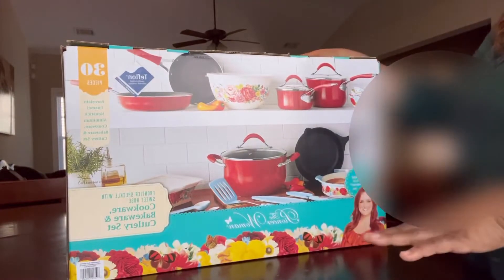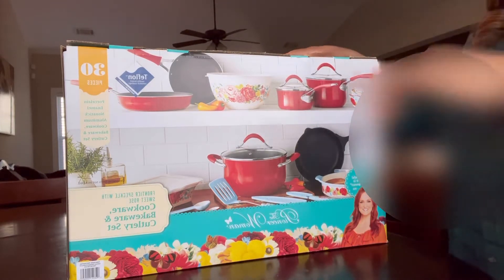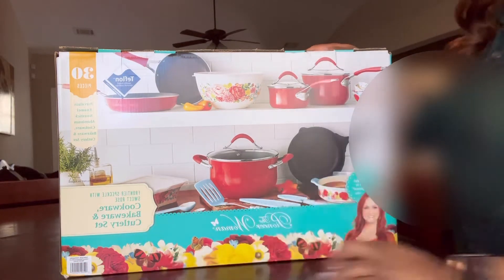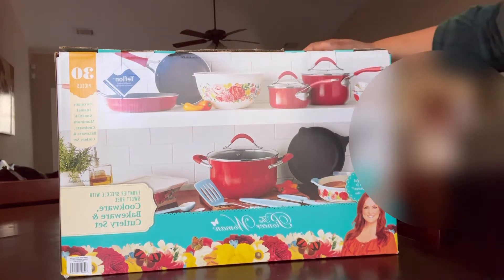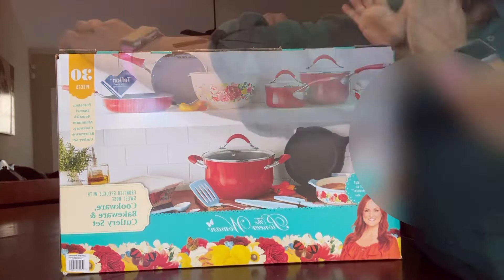I got it from Walmart. The original price was $80 and I got it for $50 — y'all already know I do not pay full price for anything. Once it went on sale for $50, I grabbed it. I've heard some people got it for $25, but I know the Walmart I go to — things go fast there. I think this is a lot for $50.